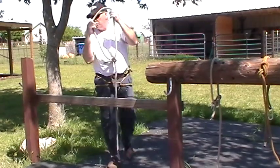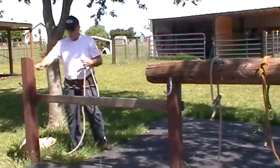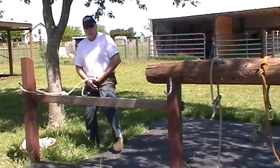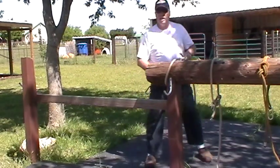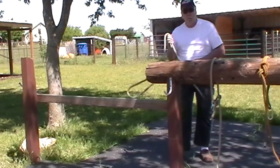How big I make my loop depends on what I need. I could make my loop smaller to set over something. So if I have a pole or a tree that I just want to throw it over, hook up, and then rappel down, this is a quick way to do it. If I have a pole on the side that I want to hook up, I can throw this down, hook over, rappel, and then when I'm at the bottom, I can get my rope back.